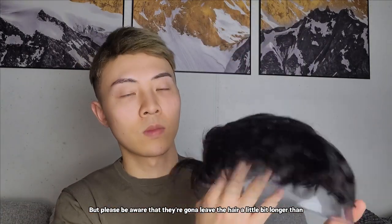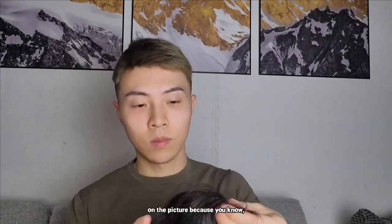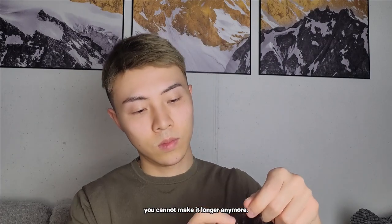Please be aware that they're going to leave the hair a little bit longer than in the picture, because when it's too short, you cannot make it longer anymore.